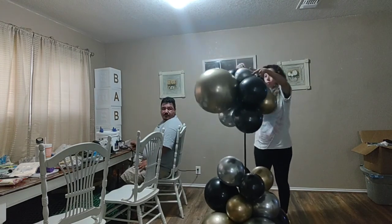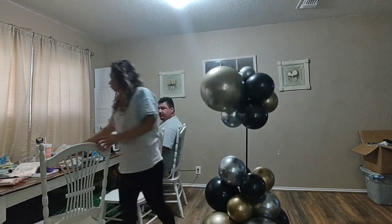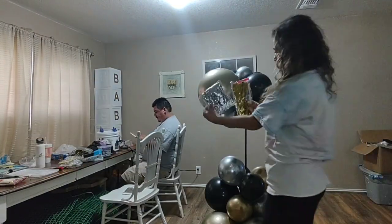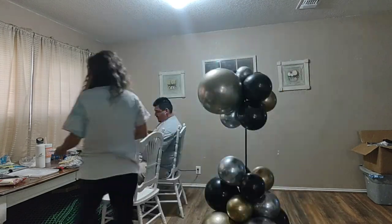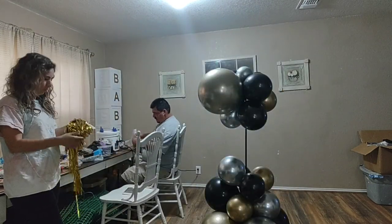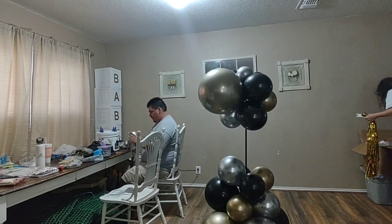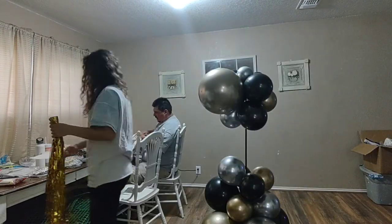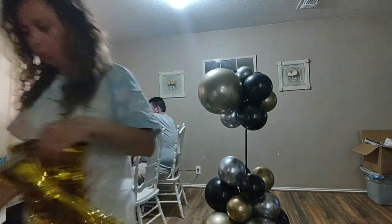Starting from the top, the first row is four 6-inch balloons all around. The second row going from top to bottom is three 12-inch and one 19-inch. Then the next row is also three 12-inch, and then we are going to be covering the pole with table skirts.